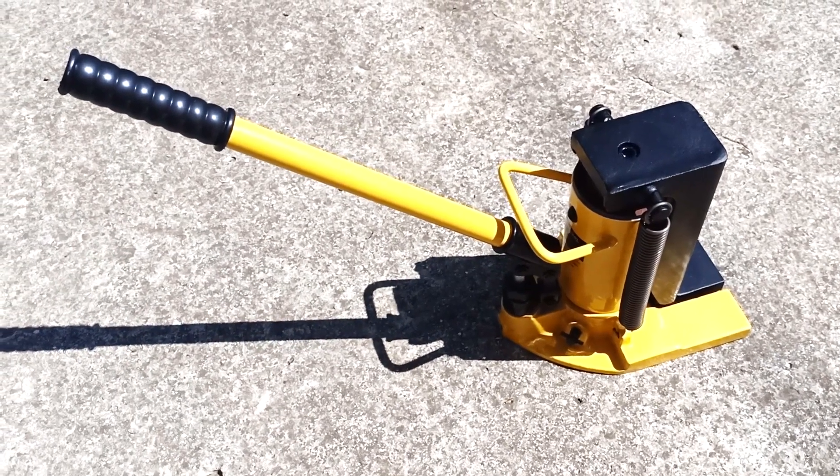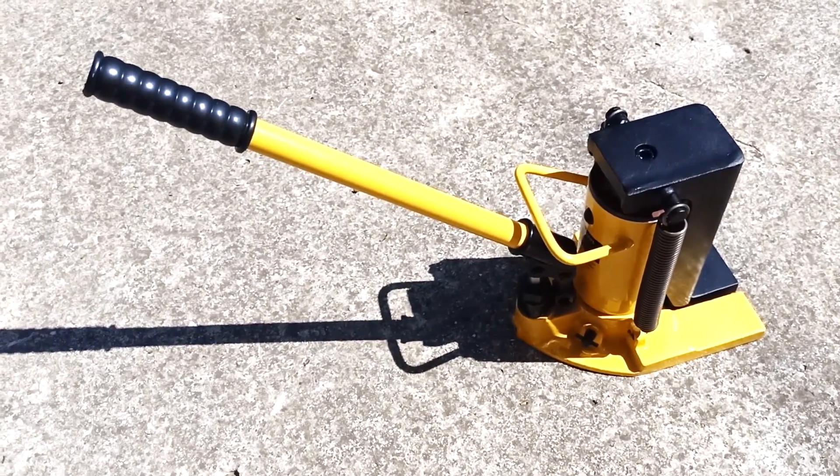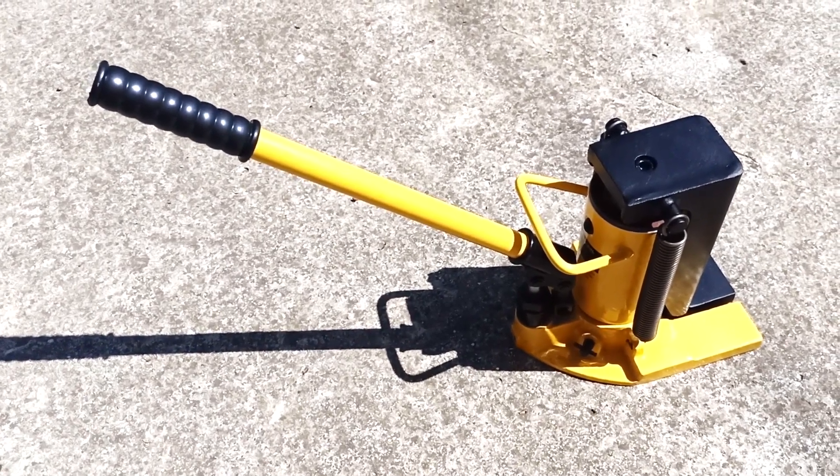I have listed only part of the capabilities of this jack. If you know of other uses for this jack, write in the comments.